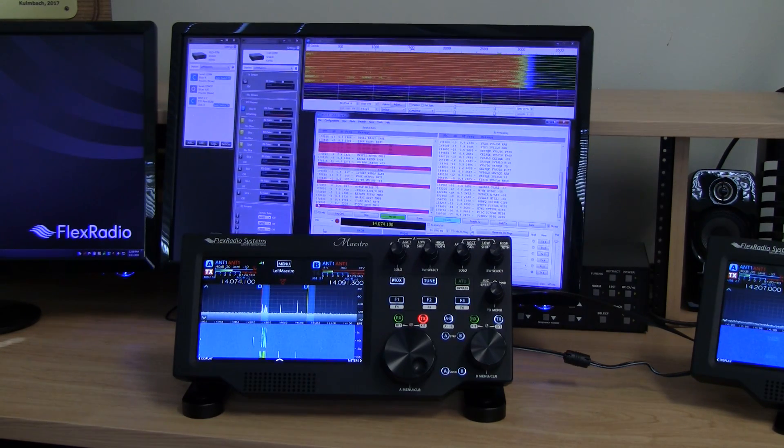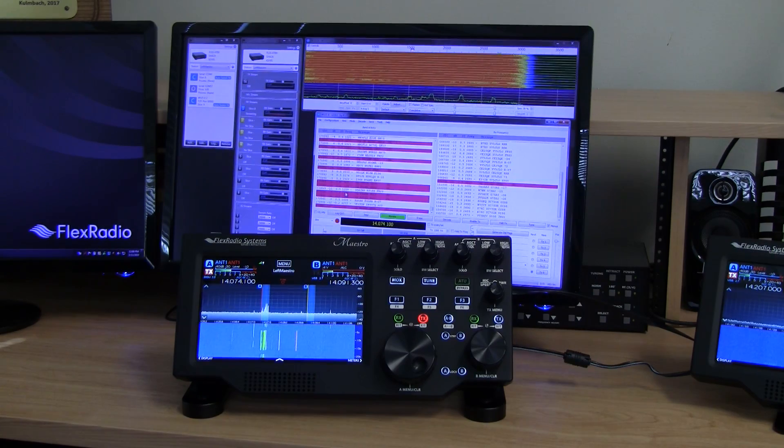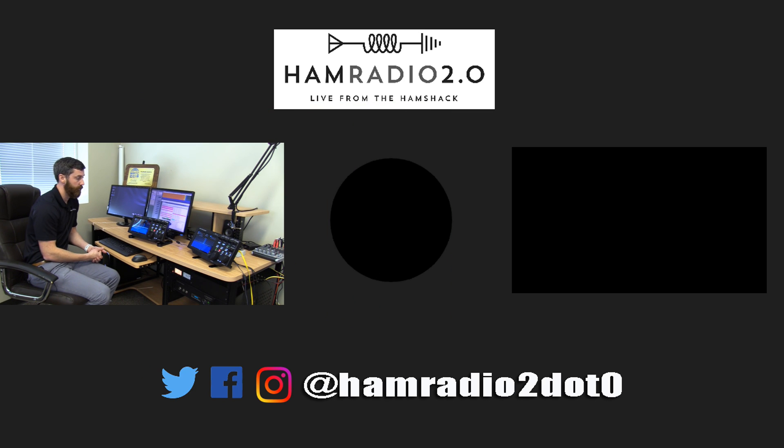You could run CW Skimmer on one station and WSJT-X on another — very flexible. Regarding the transmit button: the WSJT-X screen is decoding but not currently transmitting. With FT8 you can set up a queue, double-click a contact, and it will enable automatic transmit. When it keys up, the MOX button will light up and indicate transmit on both Maestros, showing TX activity to all connected operators. Really cool and there's just a multitude of things you can do with it.